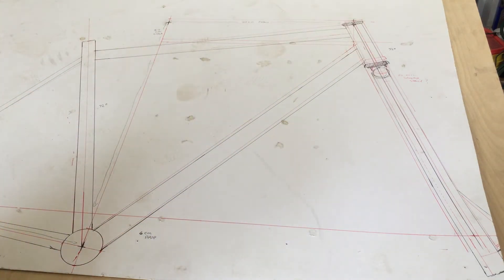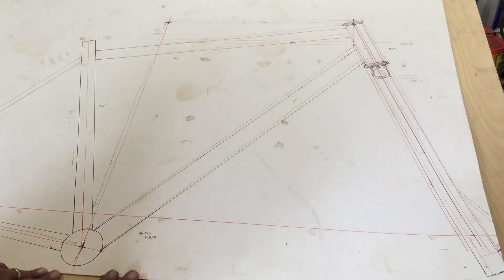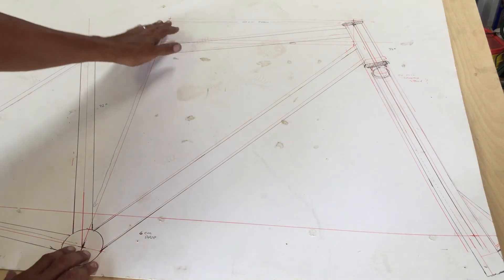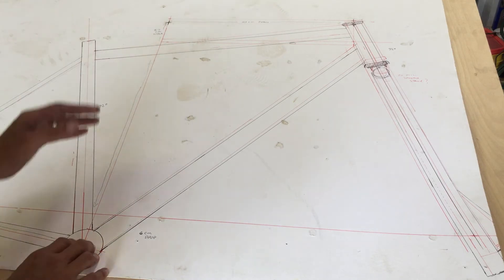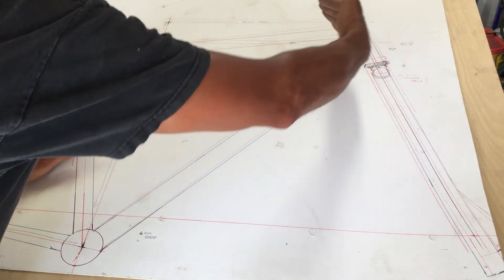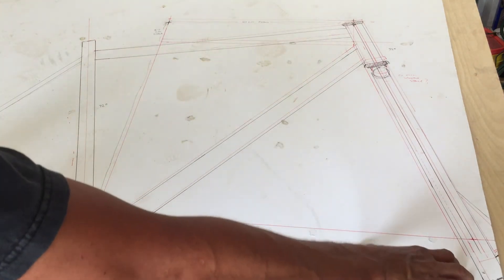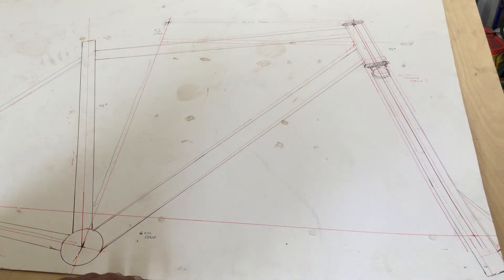I went with a 52-centimeter seat tube and a 72-degree head tube and seat tube angle. From there it's just connecting the dots — once you have your stack, you go back whatever seat tube angle you want, set your head tube angle, and with the fork length already established, that's going to establish the overall wheelbase.